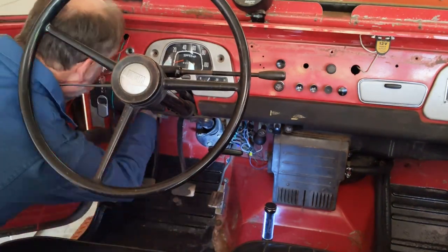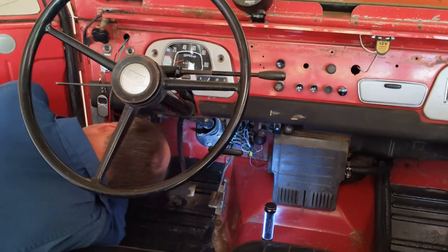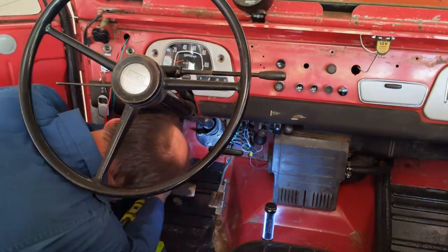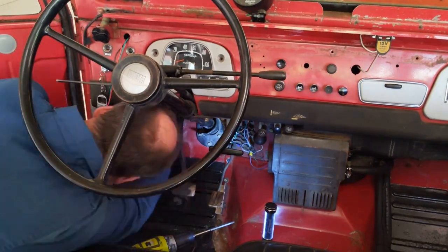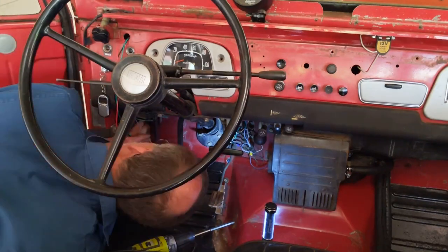Next we need to feed a new ground wire that's going to go from the switch and basically just get screwed right into the firewall with a sheet metal screw. What we'll end up with is three wires coming out of the hole where the new switch is going to go.